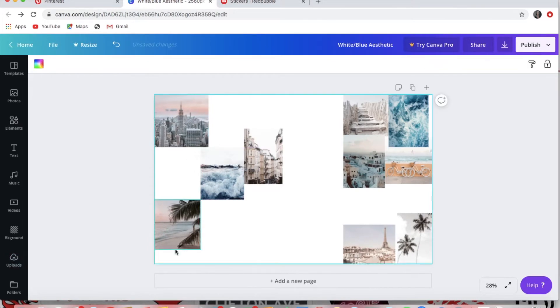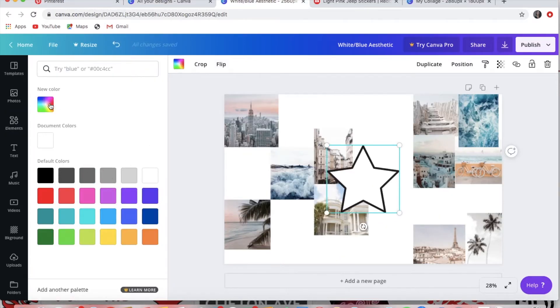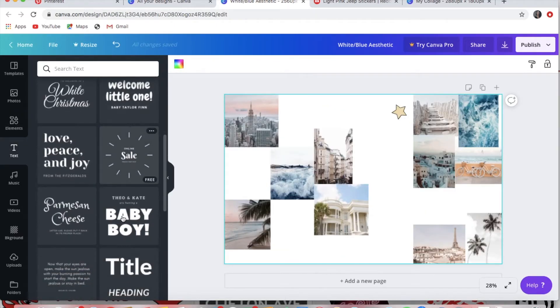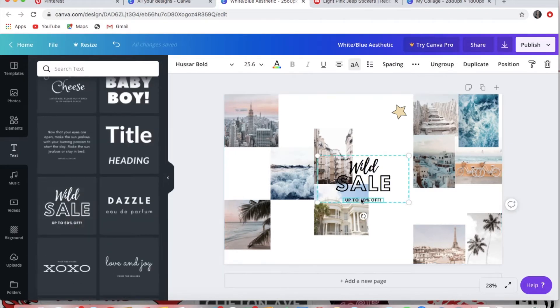Canva also has a lot of cute little shapes you can use — if I want a little star or heart, I insert it and you can make it any color or size you want. They also have a ton of fonts, so you just pick one you like and write whatever you want.